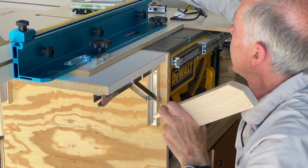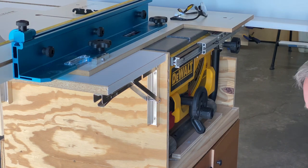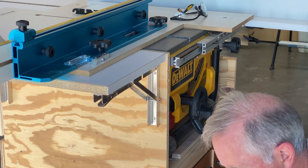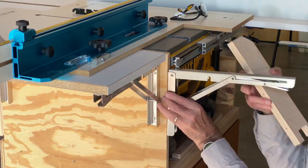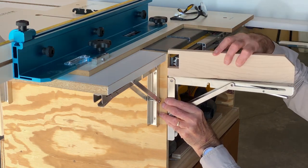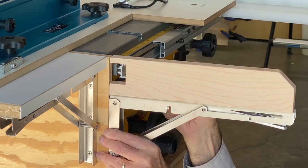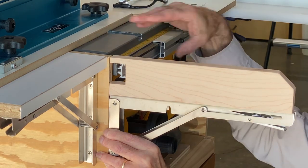Once I figured that out, all I had to do was take my extension piece here and figure out where I needed it to connect to the edge of my cart such that it would support this when I brought it up right exactly even with the table of my saw.